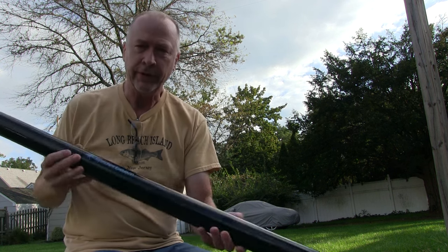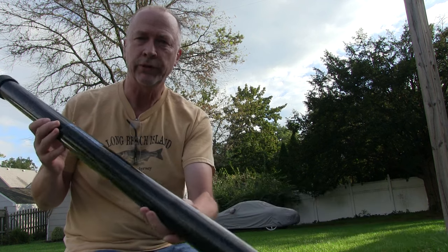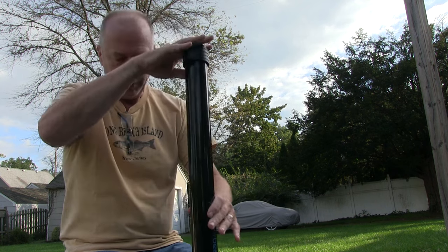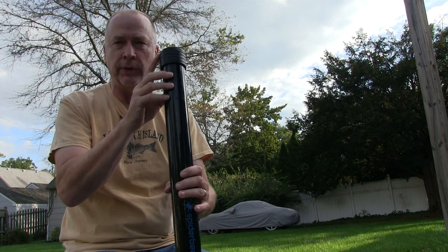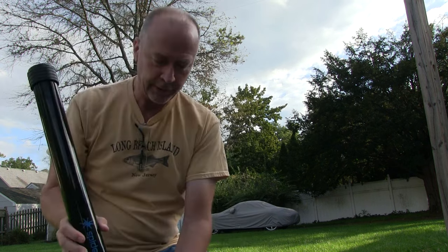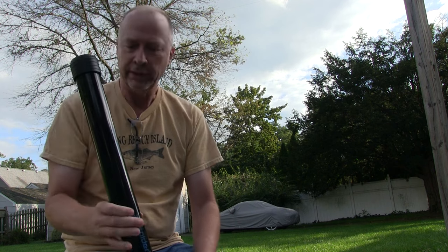In today's video we're going to take a look at something that I picked up to enhance some of my portable operating activities. What I have here is the Spyderbeam 12 meter or 40 foot telescoping fiberglass mast. This thing is probably about three and a half feet tall, about a meter or so tall when it's fully collapsed. It extends out to 12 meters. It's got a rubber cap on either end and weighs about seven pounds, but I like that it's nice and compact.